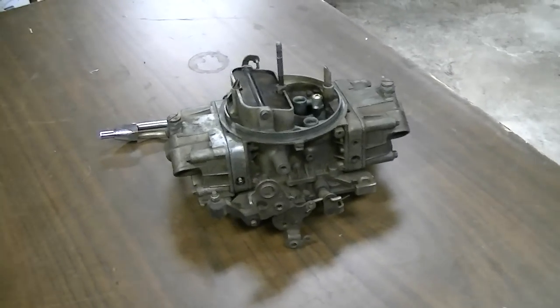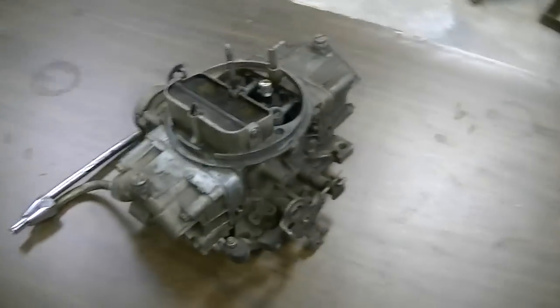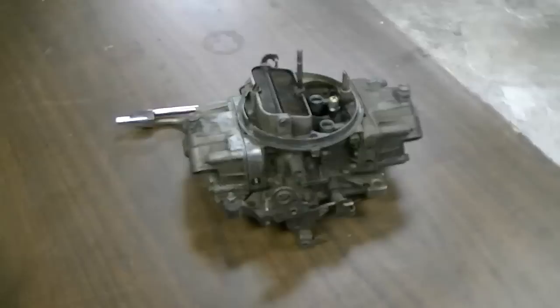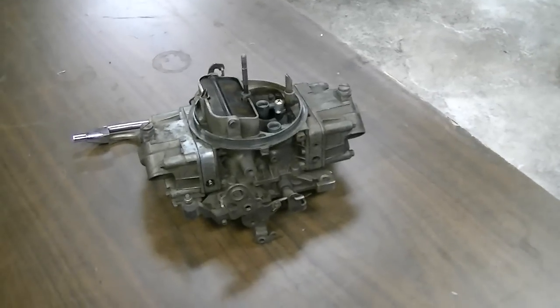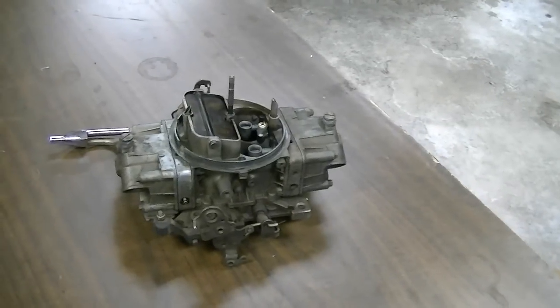Here's my next project — yet another project for somebody else. That's a Holley carburetor to rebuild. I don't really get to do much automotive work anymore due to the fact it's just too doggone expensive for my own stuff. But anyways, this guy gave me this carburetor and wants me to rebuild it for him, so I'll kind of show how to do that.